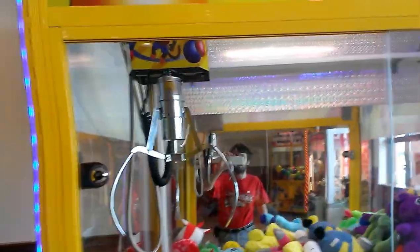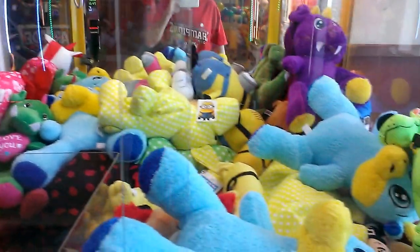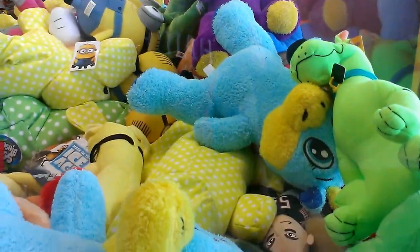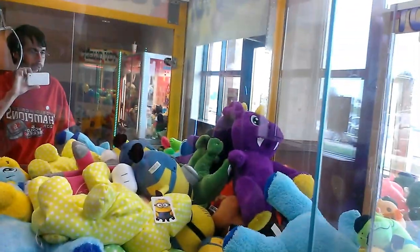All right, this is going to be episode number 65, Captain Hamcovers, this toy chest claw machine. If you look, the claws are not going to have any problem grabbing these bigger plush. There's not very many of the big guys gettable, except for this one.